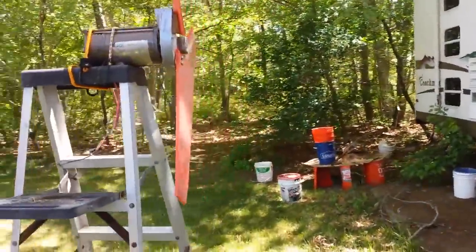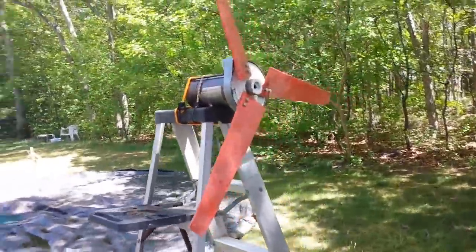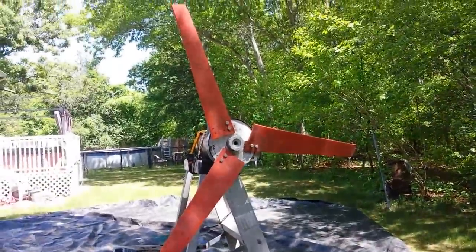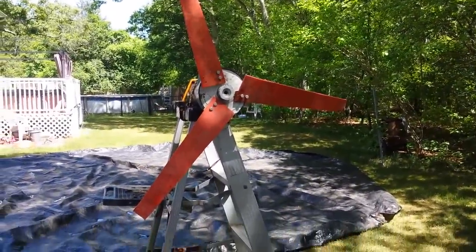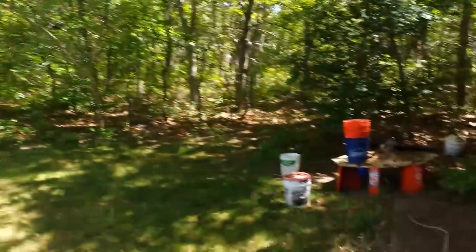So let me show you what it looks like. The special thing about this wind turbine is that these blades are all recycled. You might not believe me, but these blades right here are actually made from these buckets.